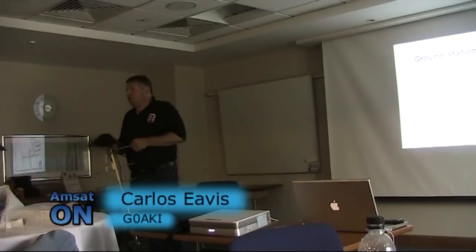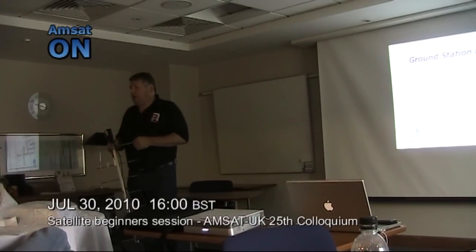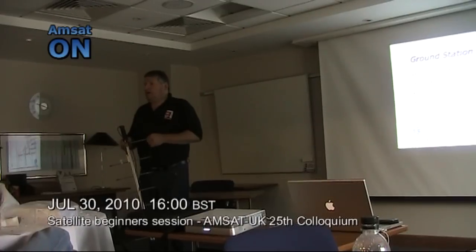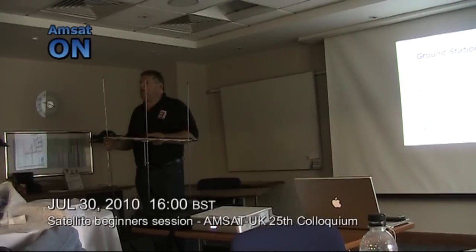Because rotator elevators will cost you anywhere from £500 upwards. Then you still need the hardware to drive them, then you still need the aerials, the preamps, the feeders. This is an area of the hobby which, to be really honest, you can start simple and work your way up.